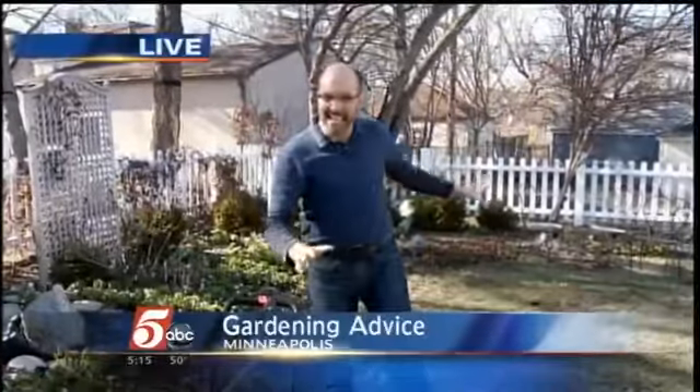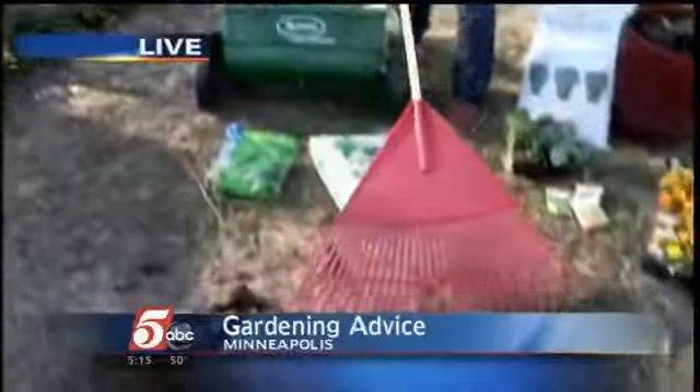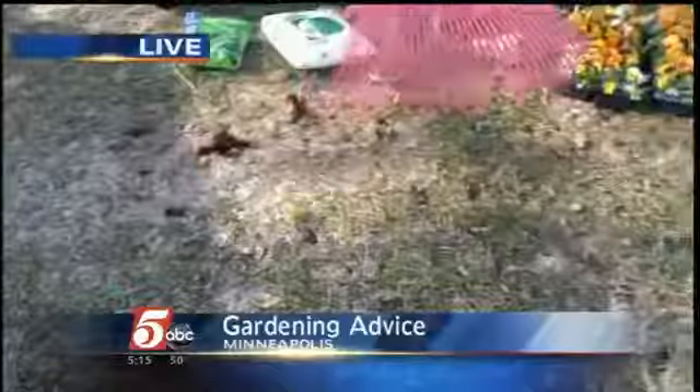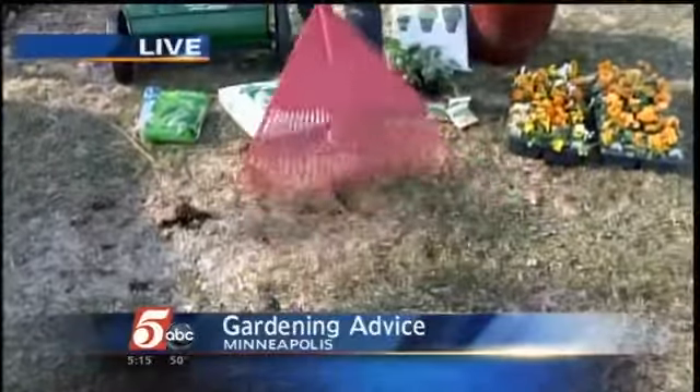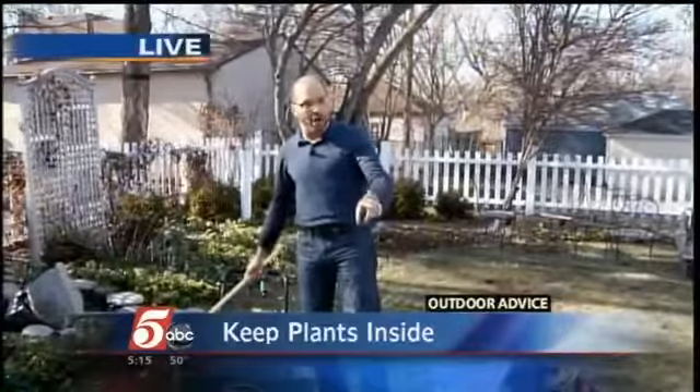We're going to be doing everything later than we usually do this year. The first thing — everyone wants to get out there and rake their lawn. That ground has got to be dried out. If it's spongy, if it's soft or feels frozen, don't be raking it. Wait until that ground is dry, then go out and rake. You could damage the lawn by raking too early.